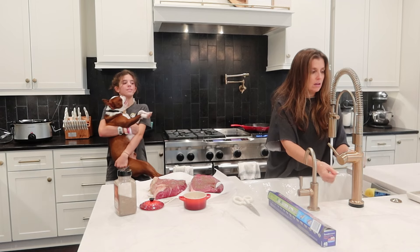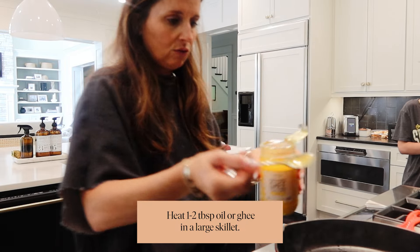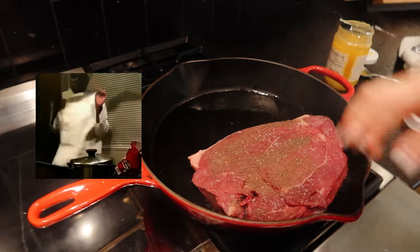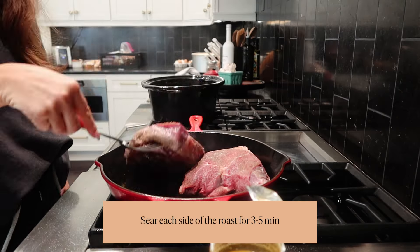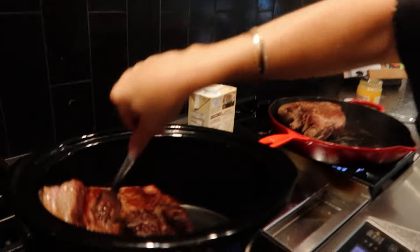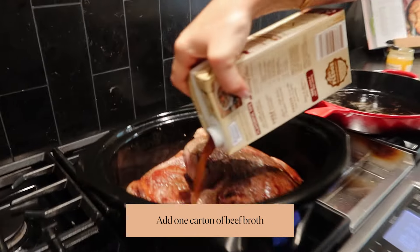Abby, make sure to wash your hands — you touched the meat. This is going to pop like crazy when it hits the pan. We're going to give it like three minutes on each side. I like the way it looks, so we're going to put them in the crock pot.